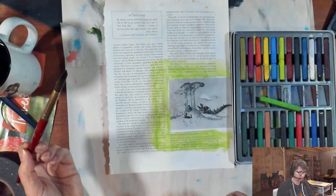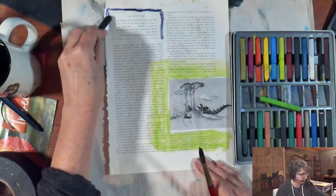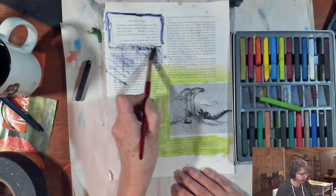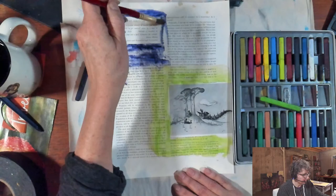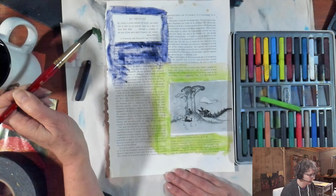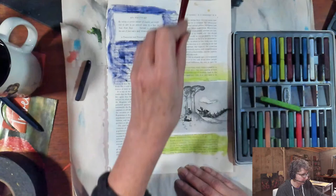If you're not familiar with Derwent Inktense pencils and blocks — they're like a watercolor pencil, but very highly pigmented. They're permanent when they dry, unlike watercolor. You can even use them on fabric and heat-seal them with an iron, then wash the fabric — super cool tool, though on the more expensive end. On this page I can actually see the texture of the watercolor ground up close — it creates a kind of sketchy texture, not a completely smooth surface. There's an interesting quote here on solitude by Aldous Huxley from Tomorrow and Tomorrow and Tomorrow.